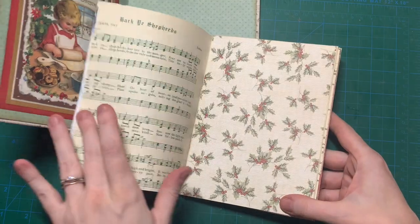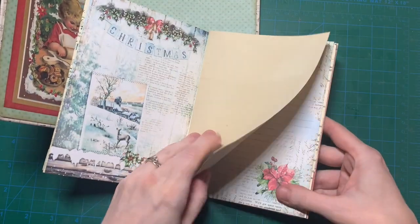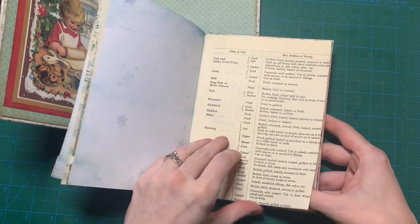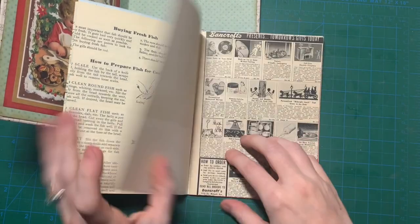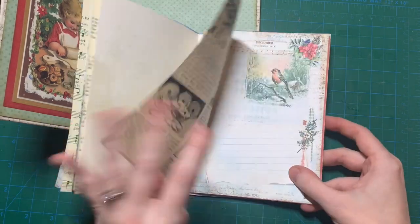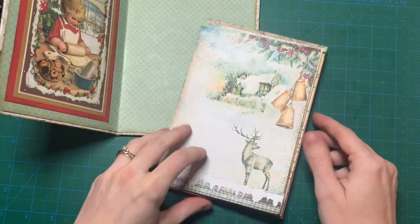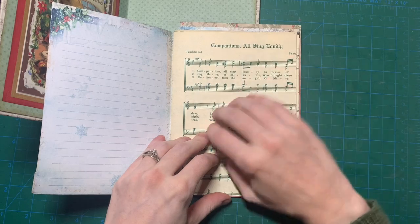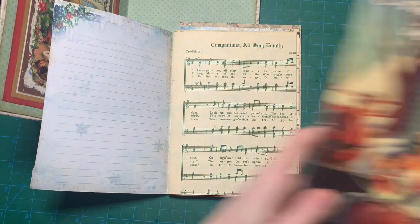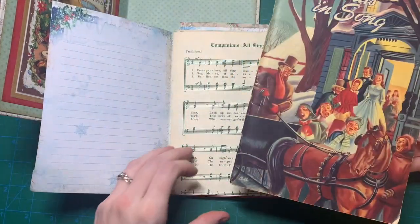I'm still figuring out how many pages I want and which ones. So I'm trying to keep it all the same — like beige, white, off-white, red, blue, some green I guess. I actually like this a lot. This is from an old Christmas song book. And I think I'm going to use another page of that.